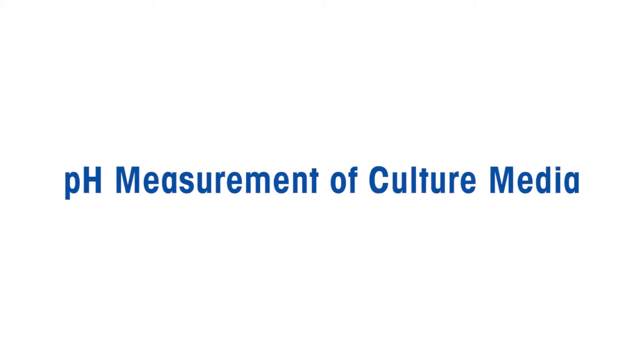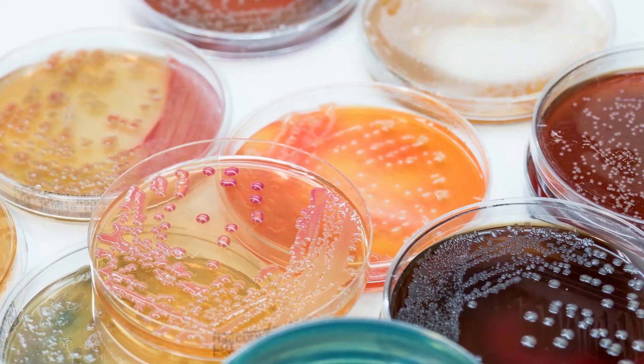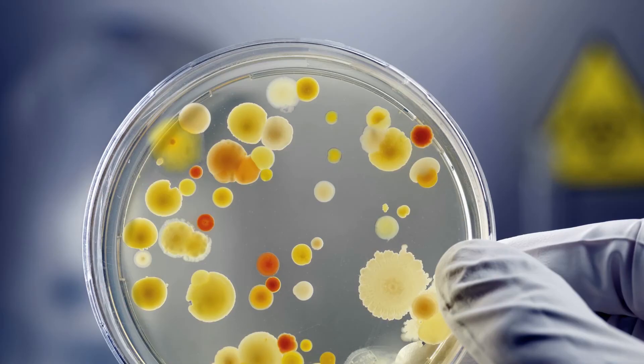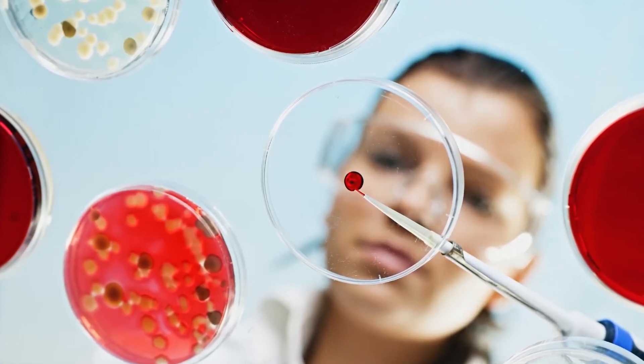pH measurement of culture media. Culture media is a complex matrix that supports the growth and survival of microorganisms. In addition to the right nutritional composition, a correct and stable pH is key to optimum microbial growth in culture media.